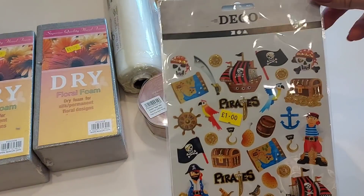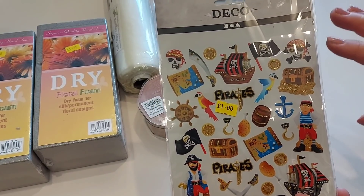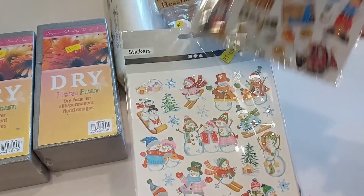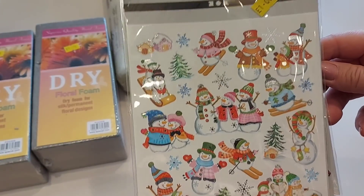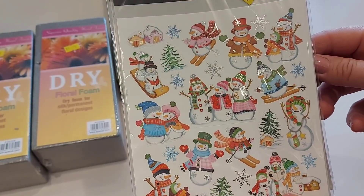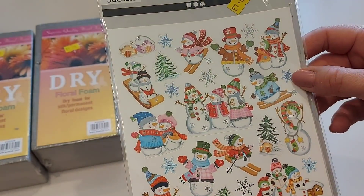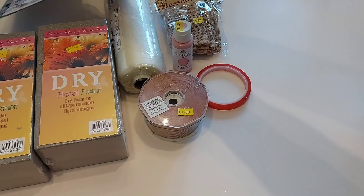Then I've got a couple of packs of stickers. I absolutely loved the pirate stickers — just thought they were fantastic. Not that Phoebe would want them but there'll be somebody to give those to no doubt. I also picked up a pack of snowmen stickers for Phoebe's Christmas Eve box — just a pound a pack but the quality looked really good.